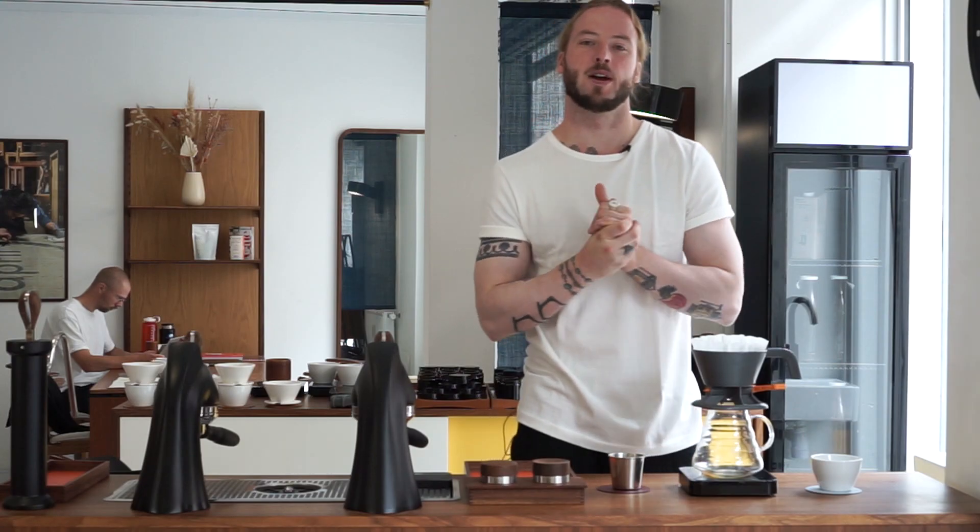Today we're trying a mystery brewer from Brewista. Welcome, my name is Patrick Rolf and this is Coffee with April. For this episode we're trying a new brewer, which we always like to do. It's always interesting to explore how we can brew our coffee better.